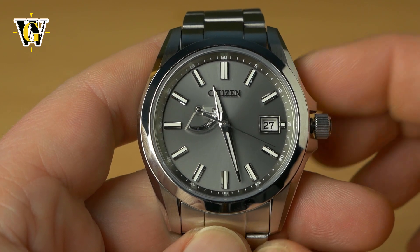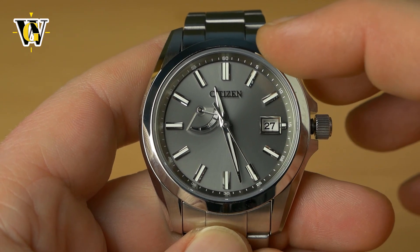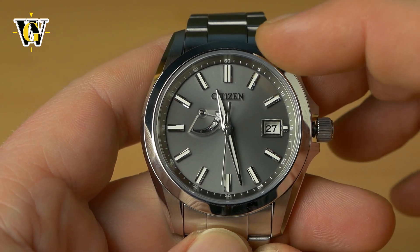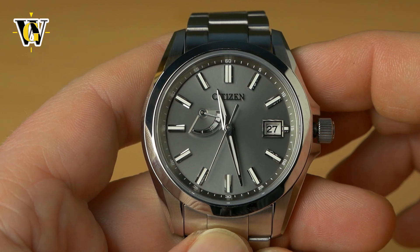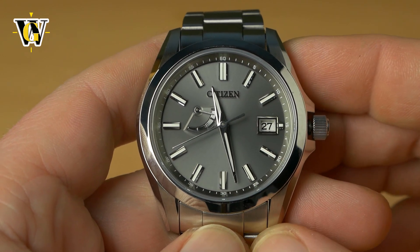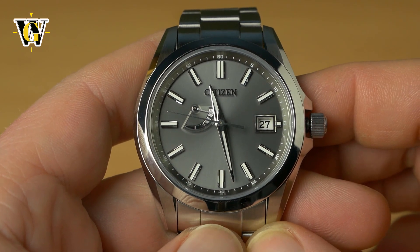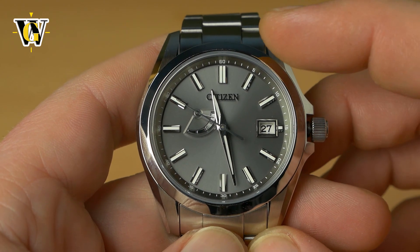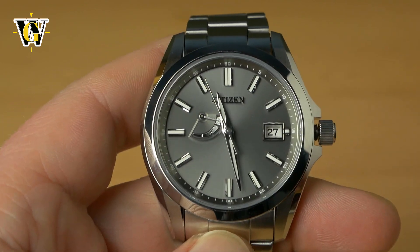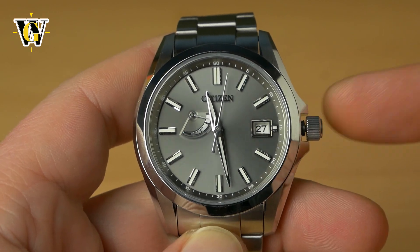The leap year information is handled the same way. If you set up the seconds hand to the one o'clock marker, that represents January of a leap year — say 2020 or 2024. If you want January of 2021, that's leap year plus one, so you go to the one o'clock marker plus one hash. For January of 2022 you go two markers after the one o'clock marker. To access the perpetual calendar information, pull the crown to the first position, then press and hold the pusher corrector.